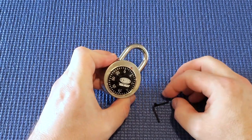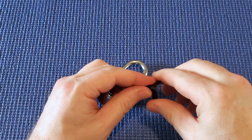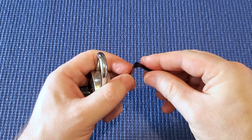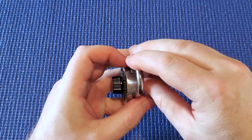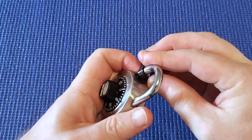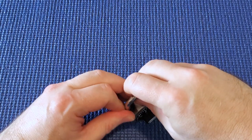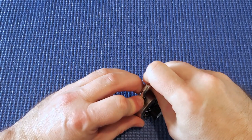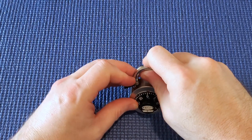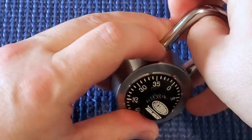What I would do, since I've got one of these good spring steel shims — a Sparrows shim — it will work. Anything cheaper won't, and even with the Sparrows shim it's quite tough. I'm going to put it in the side and rotate it around while pressing and lifting the shackle, rotating the shim around until we're in the right place. I think I've got it in the right place now.